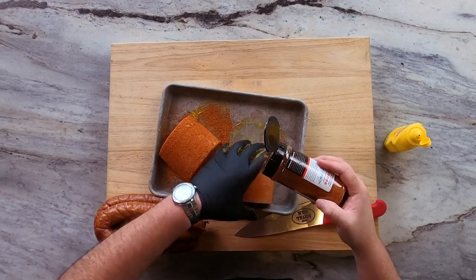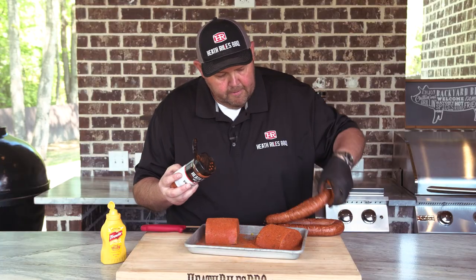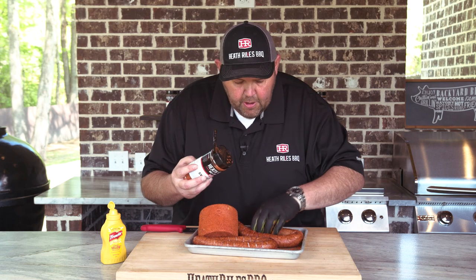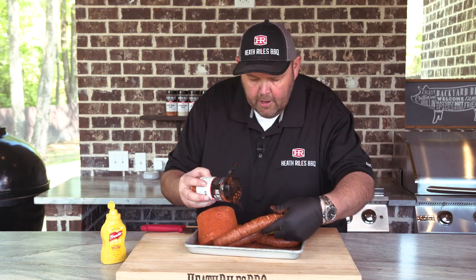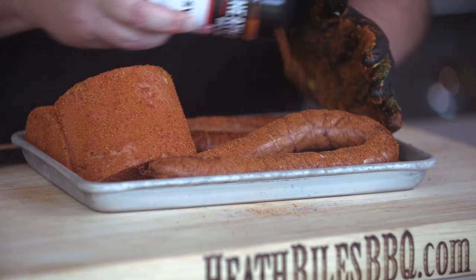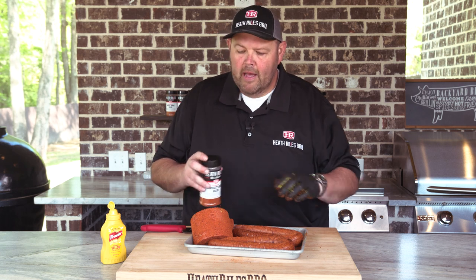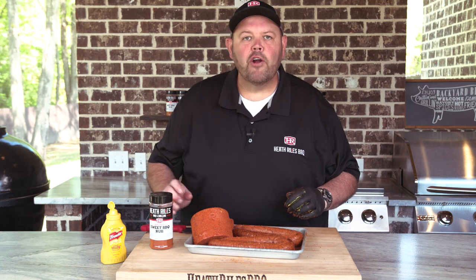Get that seasoned up, get the other piece done. Now I'm going to lay that sausage on here and see if I can't get a little bit of that seasoning on them as well — just sprinkle a little bit on there and rub it in. We're going to come back when these are almost cooked and coat them with a little bit of our sweet barbecue sauce. This is going to be a fine delicacy when we get done. Let's get it on the Traeger.